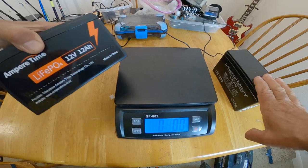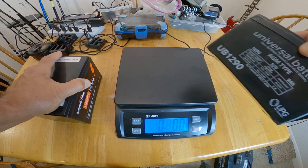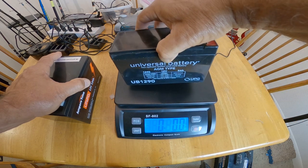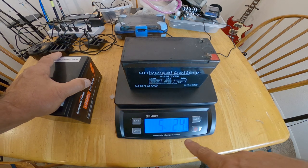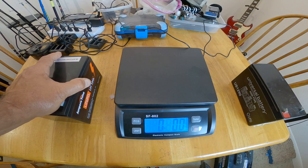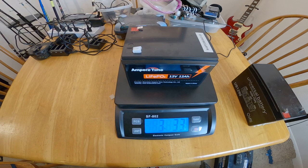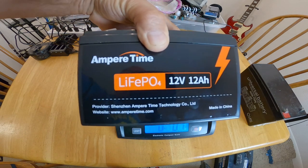Now let's do the fish finder batteries. The new Ampere Time LiFePO4 12-volt 12 amp hour lithium battery versus my old lead acid 9 amp hour universal battery. The lead acid battery — which is 3 amp hours less than the new one — comes in at 5.2 pounds. The lithium battery, which has 3 amp hours more, comes in at 3.3 pounds. So we have a couple pounds less with the lithium and more amp hours with the Ampere Time.